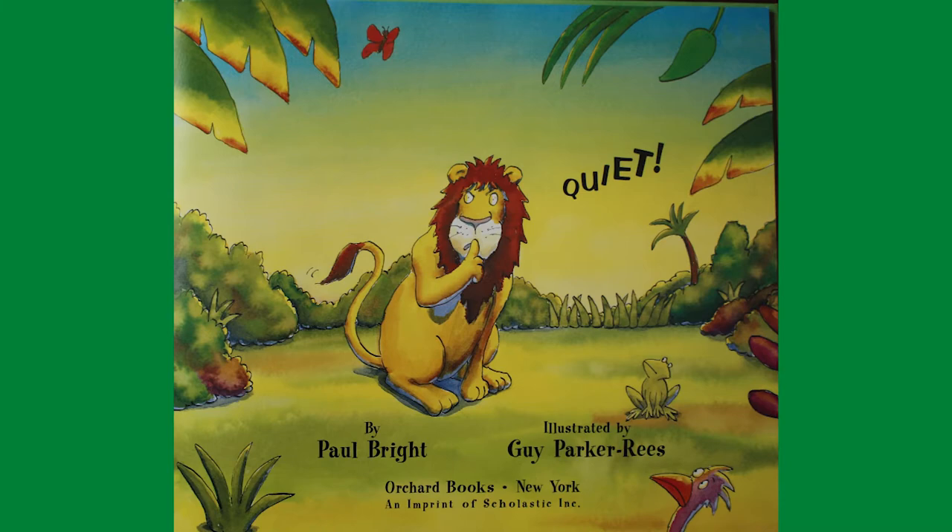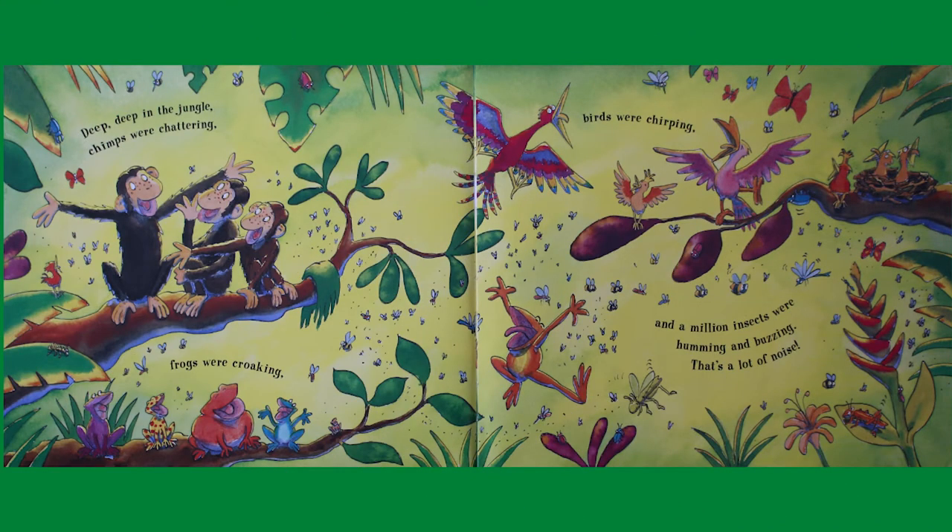Shhh, quiet. Deep deep in the jungle, chimps were chattering, frogs were croaking, birds were chirping, and a million insects were humming and buzzing. That's a lot of noise!